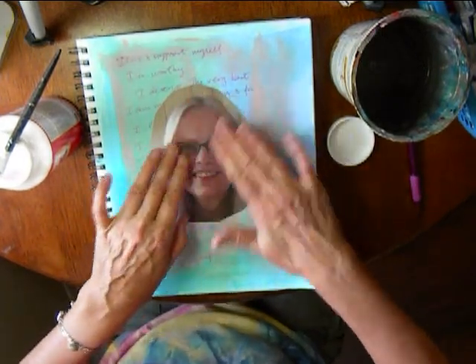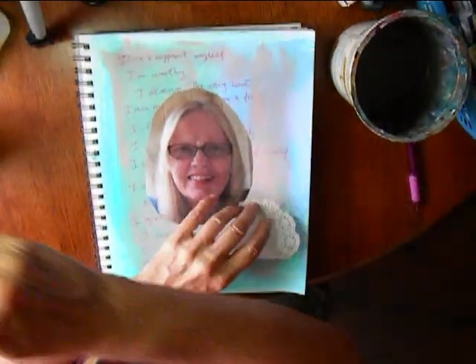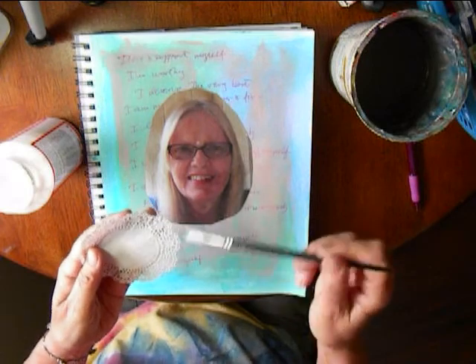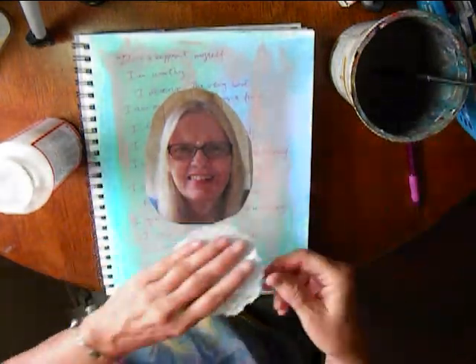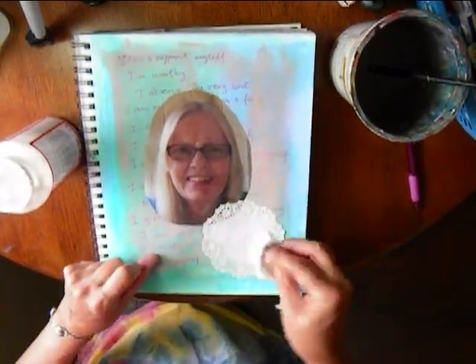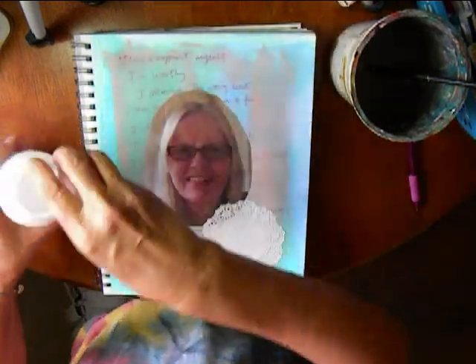Make sure it lies flat. Here I take a little doily that I found in the baking section at Joann Fabrics and glue that down, because I like the edges and it continues the soft motif.